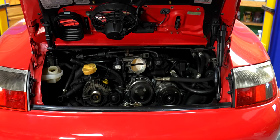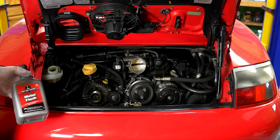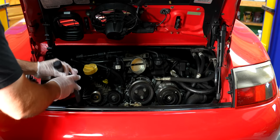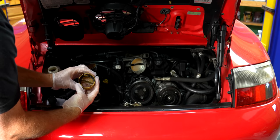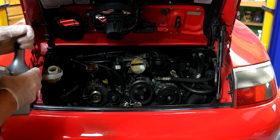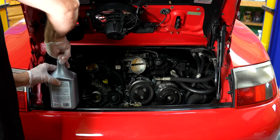First things first, let's go ahead and put in our motor flush. Now this has a little bit of coolant in the oil, so we don't want to leave that in there. I don't just want to drain it. Engine is totally cold. Let's go and dump this in. You could buy this at your local auto parts store or on eBay, wherever you please.